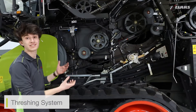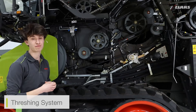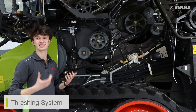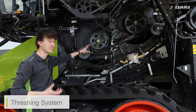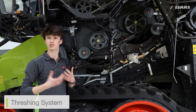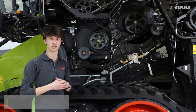We're looking at the side of the machine now, and you can see that I've removed some of the access panels so we can have a very good look at the freshing system itself. This being a straw walker machine, we have our APS SynFlow walker system, so our four drums. We can see where our main APS drum will be situated, our main 755mm freshing drum, our 600mm secondary separator, and then our rear beater is also located for throwing the crop onto the straw walkers themselves.